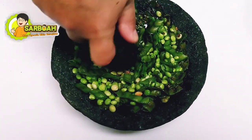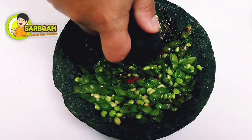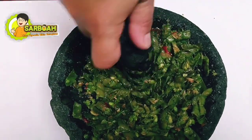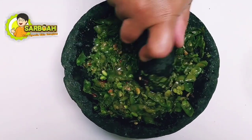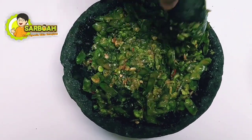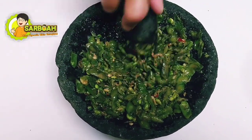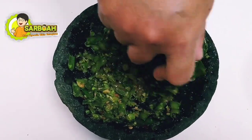Terus diulek ya guys. Pencok hiris ini guys, bisa kita sajikan sama ikan asin, terus nasi hangat. Mantap. Sama lagi sama kerupuk deh, enak. Boleh mencoba ya guys, di rumah. Kalau misalkan ada hiris di pesawahan, boleh kita ambil, terus mencobanya untuk dipecok. Enak banget deh.